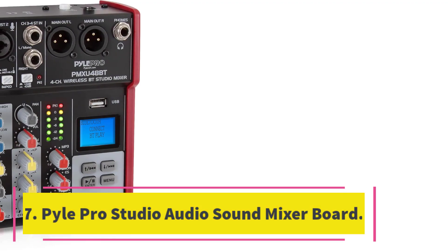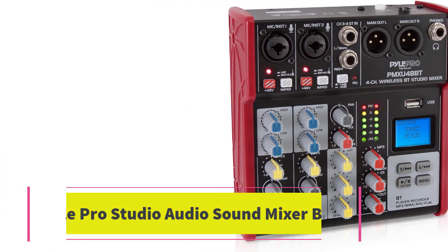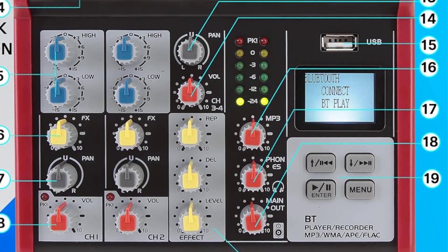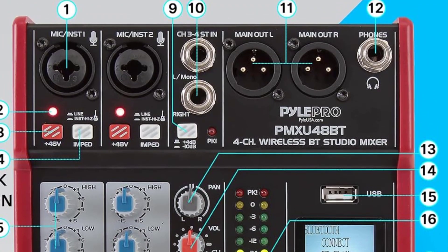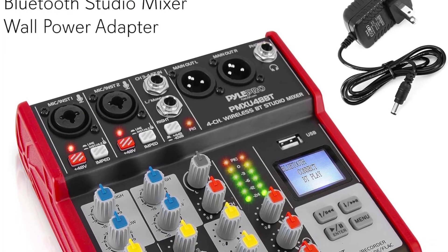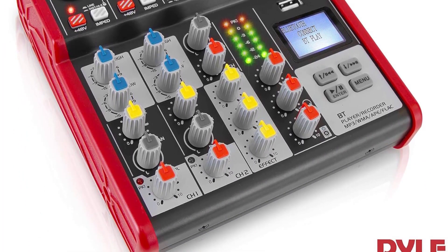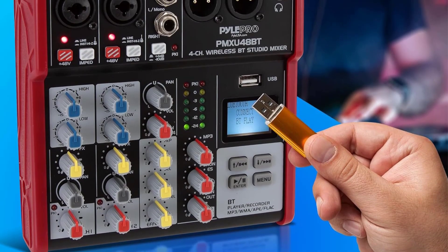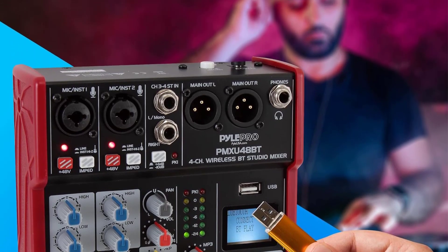Number 7. Pile Pro Studio Audio Sound Mixer Board. The Pile Pro Studio Audio Sound Mixer Board is a 4-channel digital studio DJ mixing system with Bluetooth compatibility. It allows you to mix microphone audio and instruments, wirelessly stream music from Pandora or Spotify, and connect to PC or flash drive reader. Equipped with rotary knobs and LED indicator lights, it allows you to easily adjust the gain, high, low, FX/send, and tone of each channel. The mixer is great for professional DJ studio use, audio recording, on-stage performance, live gigs, and karaoke.